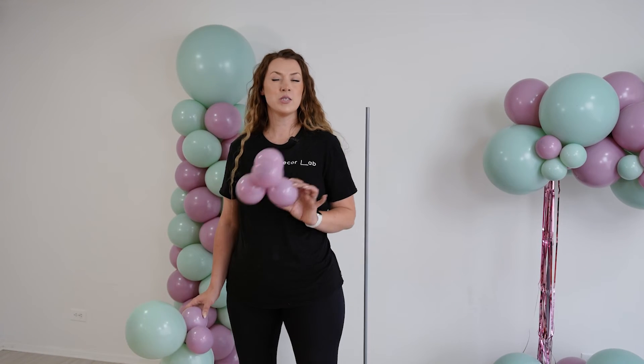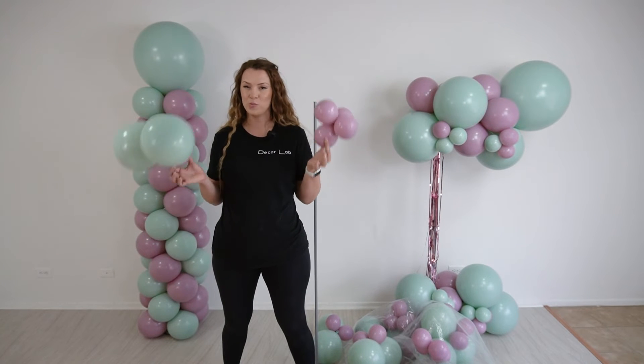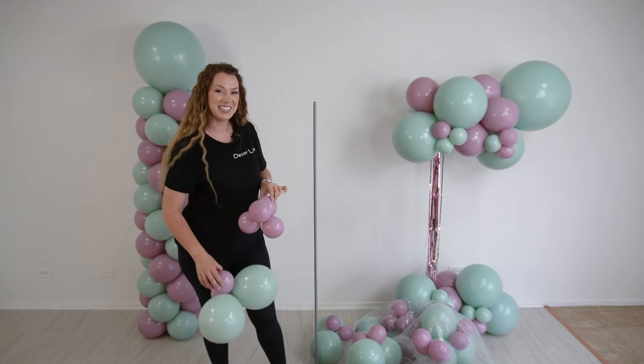Our last column is going to be just a little bit more complicated. Here, we are going to use quads, but these quads are going to be in different sizes. I have a quad made out of five-inch balloons. I also have a quad made with two 11-inch balloons and two five-inch balloons. Now we are going to put them on the base alternating sizes. Let's do this.